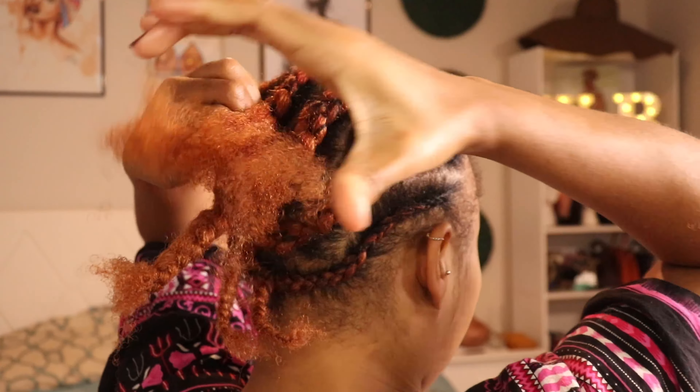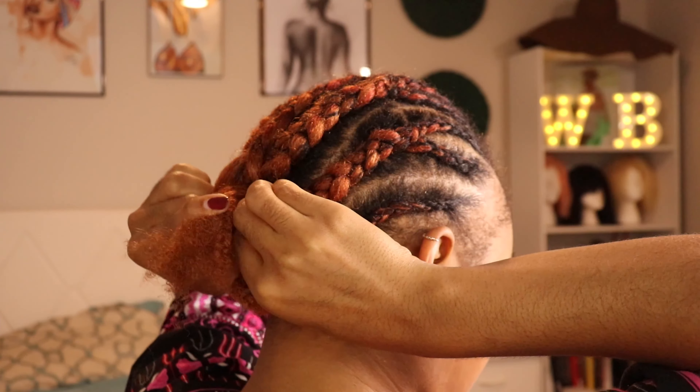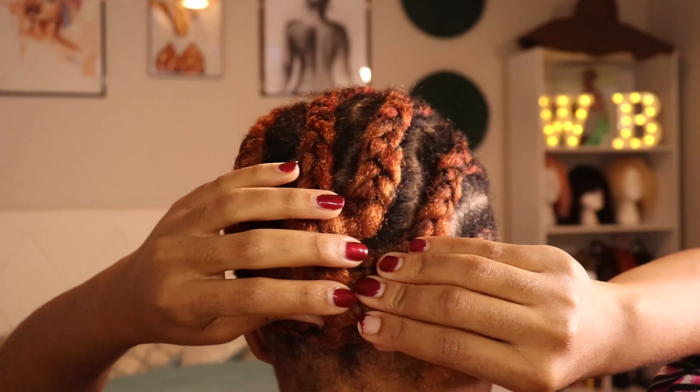By the time I'm done with my second pair I only have one braid left, so I'm just breaking it down and connecting all the pieces I had left out together.